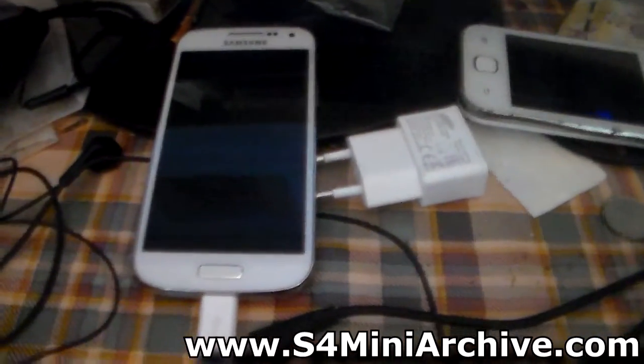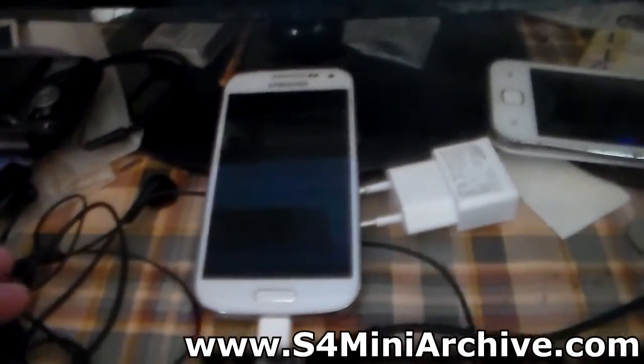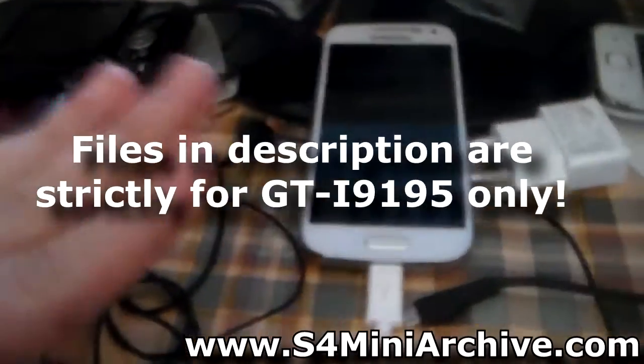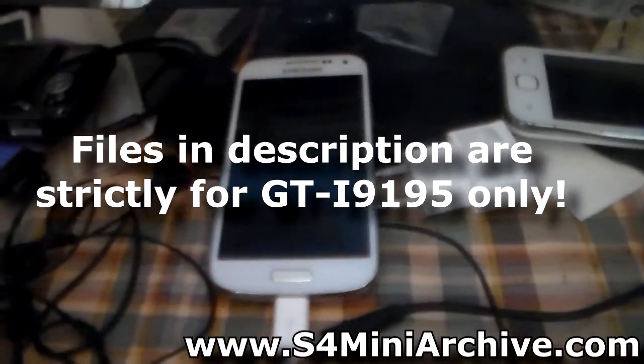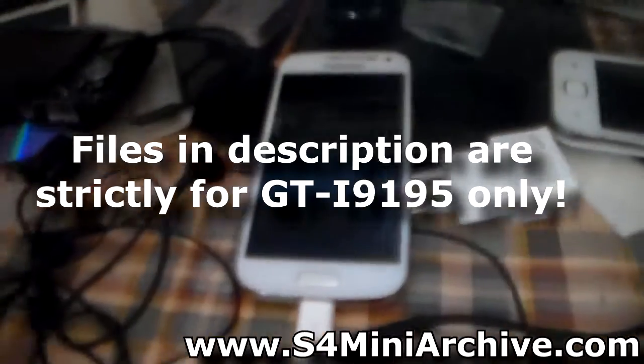Hello everyone. In this video I am going to show you how to root your Samsung Galaxy S4 Mini as well as install CWM Recovery on it. Now this video is specially for the GTI 9195 variant — do not use this method on any other variants, there are separate methods for the other variants.